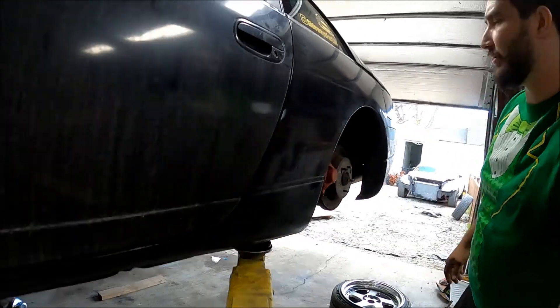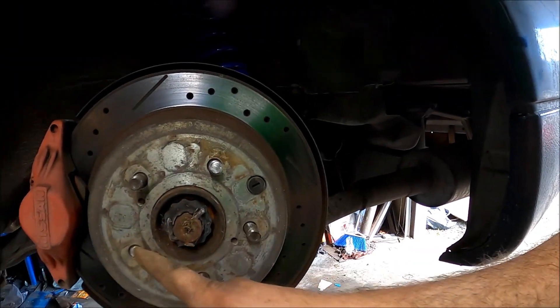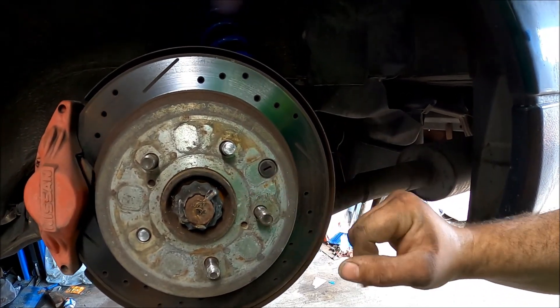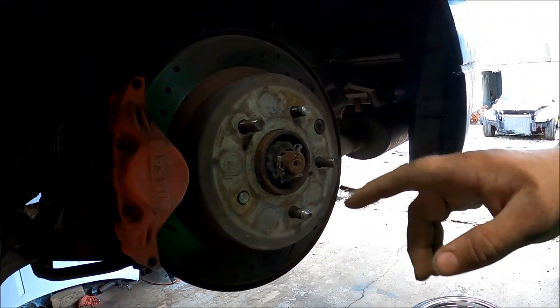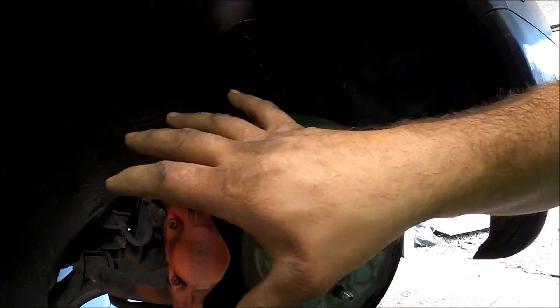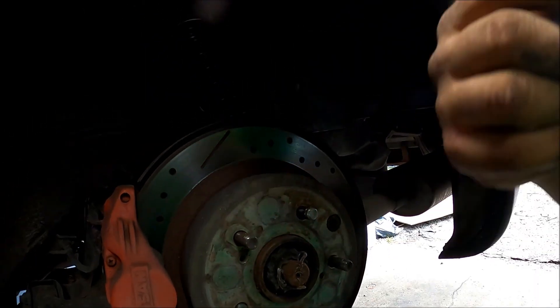All right, so we have this stud broken, this one, that one — three studs are broken on this side. These two are still all right for now, so I'm going to replace these three. I believe I need to take the caliper off and then take the rotor off.